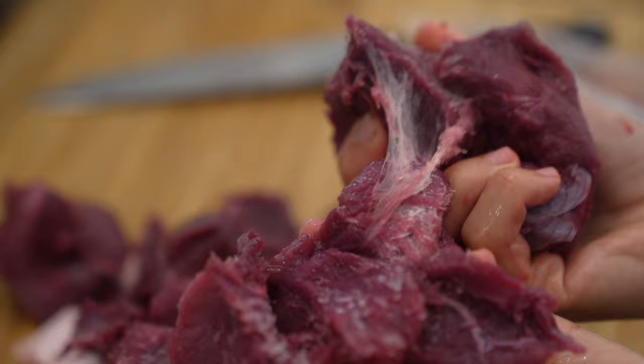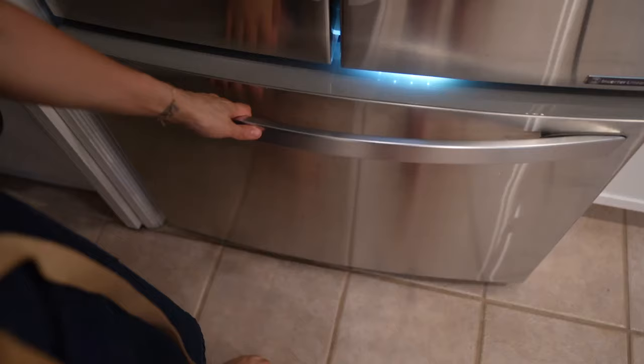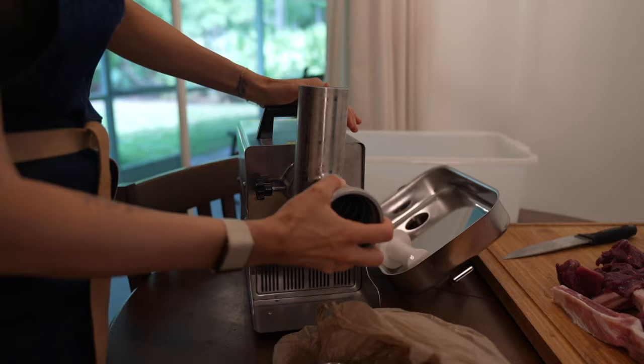Here's a little tip: keep the parts of your grinder in the freezer for about 30 minutes minimum before you start grinding. This again helps keep everything cold. You can definitely see a theme here — cold is good while grinding meat.